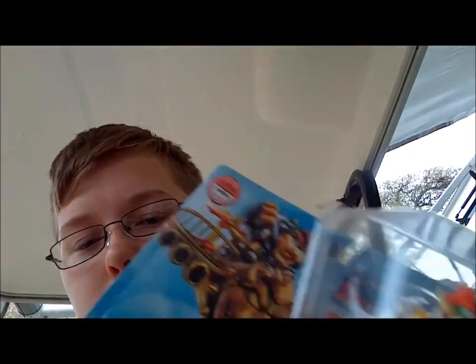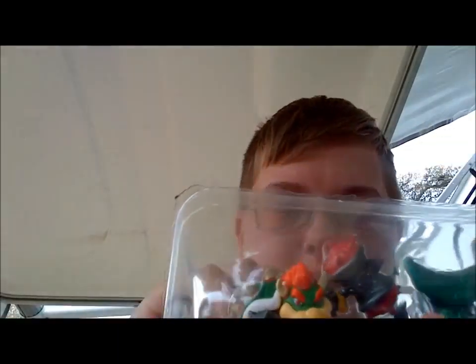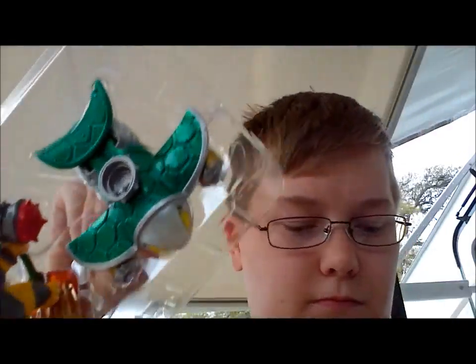Looks kind of blank. And here is the figure.